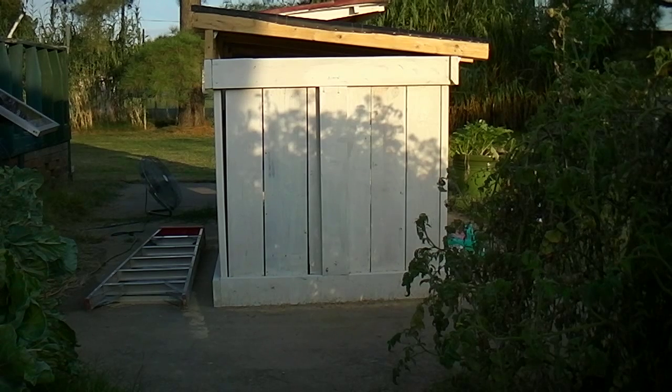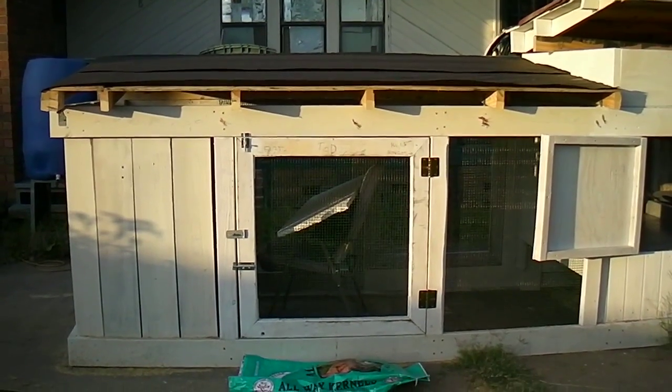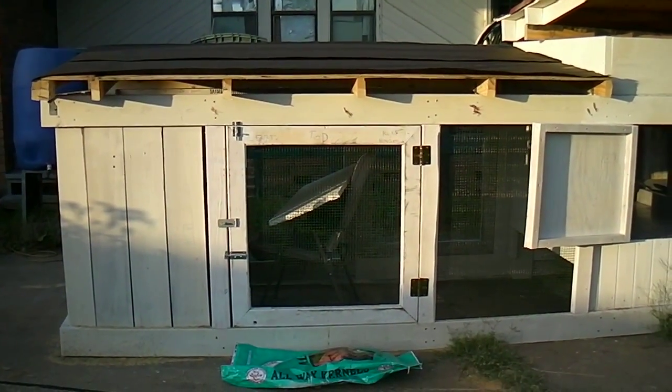I got a roof on my chicken tractor. It's tar paper right now — I plan on improving it. And that's what it looks like from this angle. Here's what it looks like from this side.